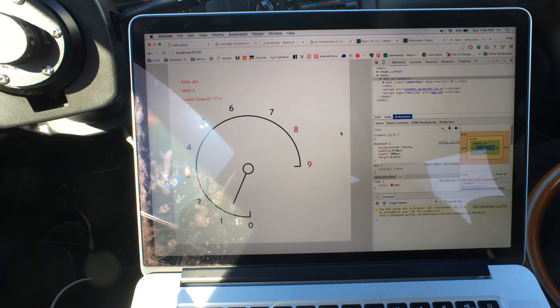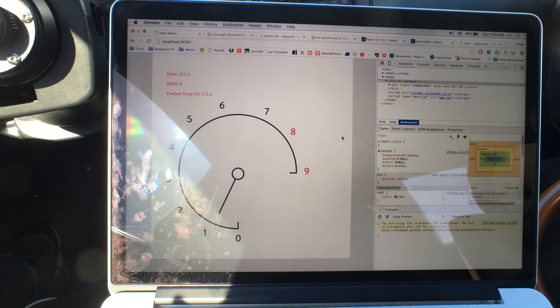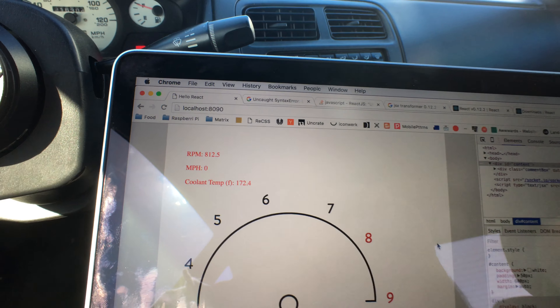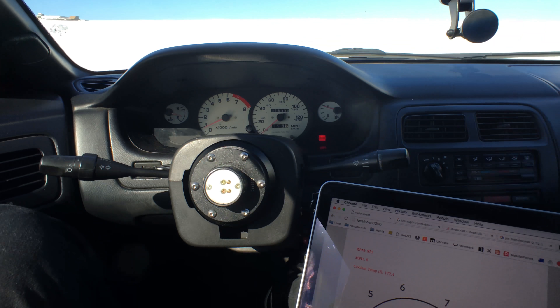Yesterday I finally got it hooked up with the car and reading actual data to my computer, and my friend Elliot helped me out with that. So this is the current dashboard — it's kind of just the test dashboard right now, but you can see it's reading RPM here, miles per hour, which is zero, and coolant temperature.